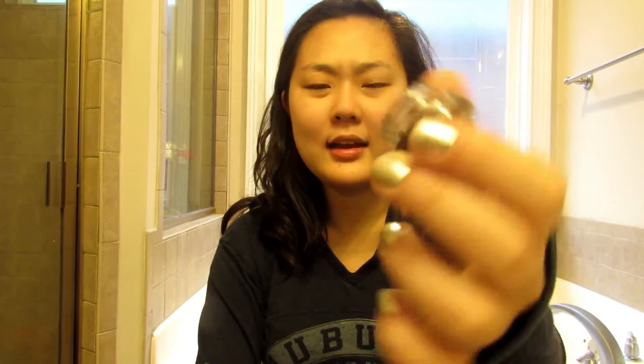I'm using the Colourpop Brow Pomade — I don't know exactly what it's called but it's in the shade Black and Brown. I really like this for my brows since it's not too warm or reddish. What I like to do is take a bit of the pomade and kind of take off some of the excess on the cap.